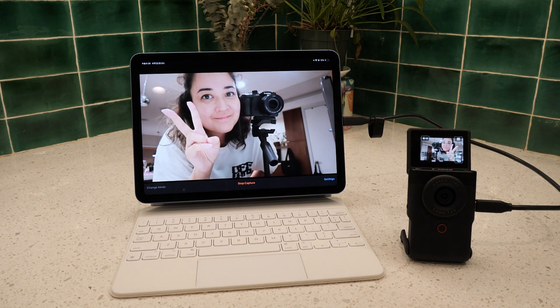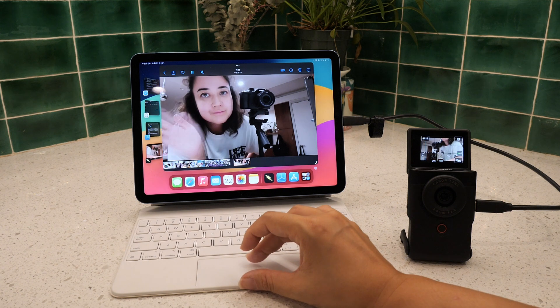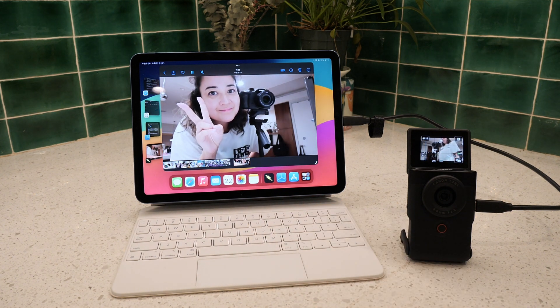The app Capture Pro also lets you capture images and videos from your iPad. Although the video is 1080p, you can capture right to your camera roll and start editing your footage right from your iPad without the need of importing, AirDropping, or any of that stuff.